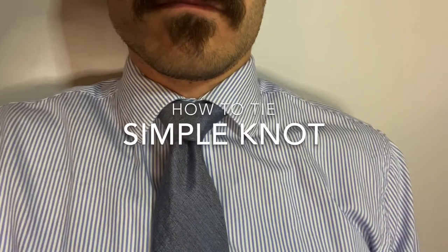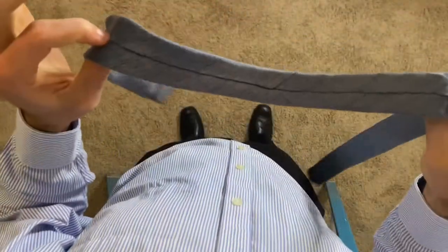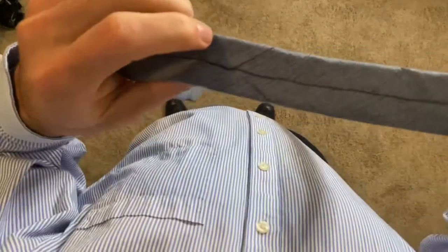How to tie the simple knot. Grab your tie, put it around your neck with the wide end on the left side and the seam facing out.